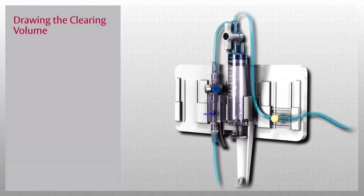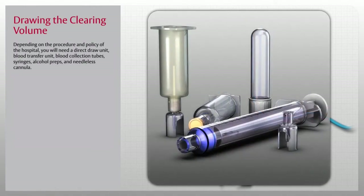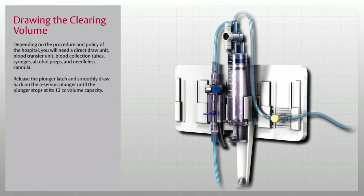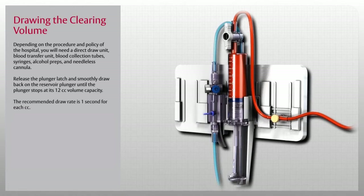You are now ready to use the VAMP Plus system for blood sampling. Depending on the procedure and policy of the hospital, you will need a direct draw unit, blood transfer unit, blood collection tubes, syringes, alcohol preps, and needleless cannula. The first step is to release the plunger latch and smoothly draw back on the reservoir plunger until the plunger stops at its 12cc volume capacity. The recommended draw rate is 1 second for each cc. When the volume has been drawn, close the shutoff valve by turning the handle perpendicular to the tubing.